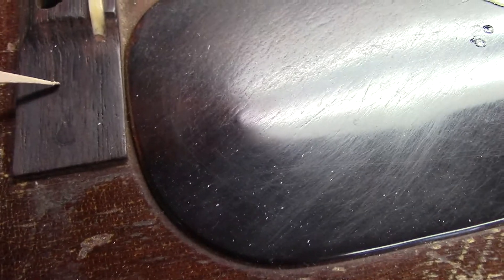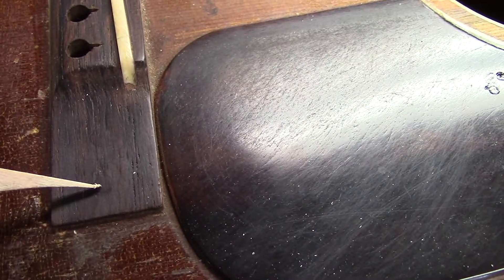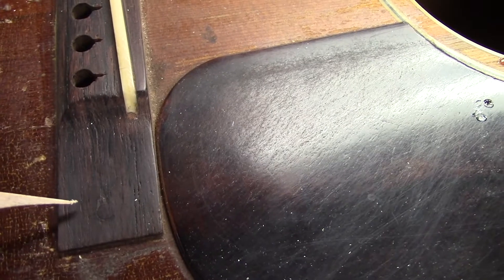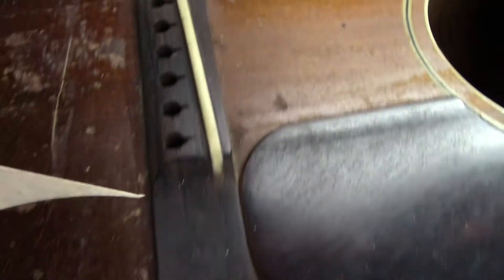When this guitar first came in, there were a couple of horrendous things that had been done. You can just barely see that circle of rosewood — I put a plug in there and another one here. Somebody had drilled through the bridge, drilled through the top, and happened to drill right through the center of the X-brace on both sides and bolted the bridge on.